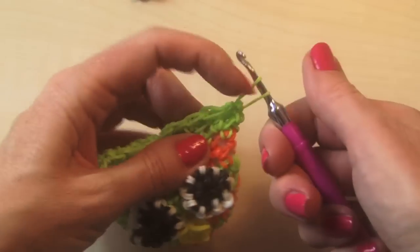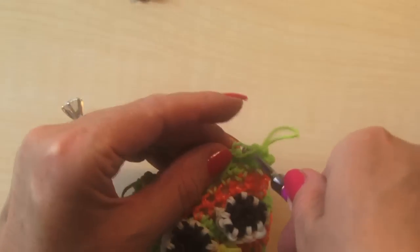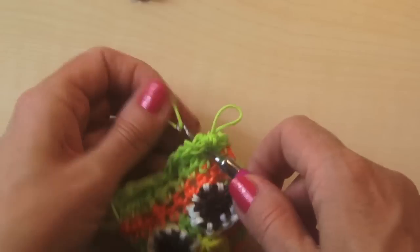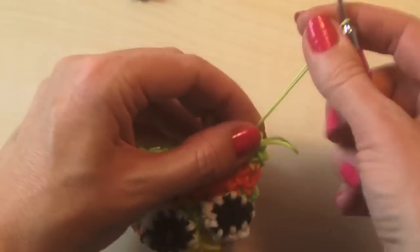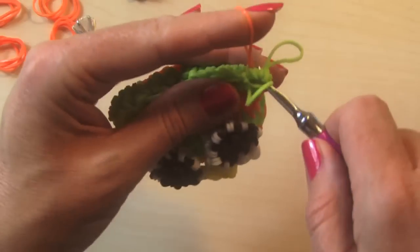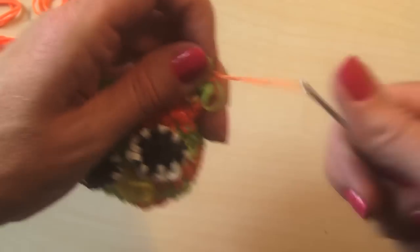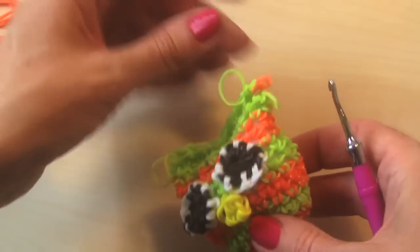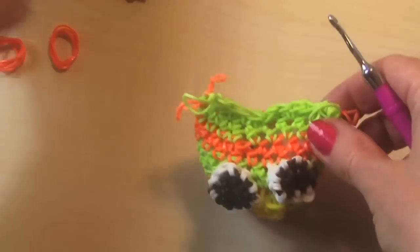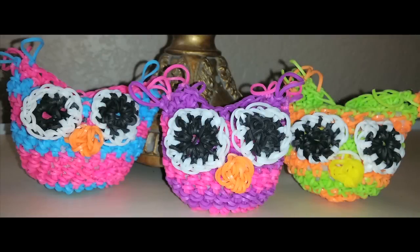Now you are going to tie off a bunch of bands in each of the corners by the ears. Once you're done with that, you're going to cut them in the middle. I put about four on each side. There you have your little adorable Luminal Owl.